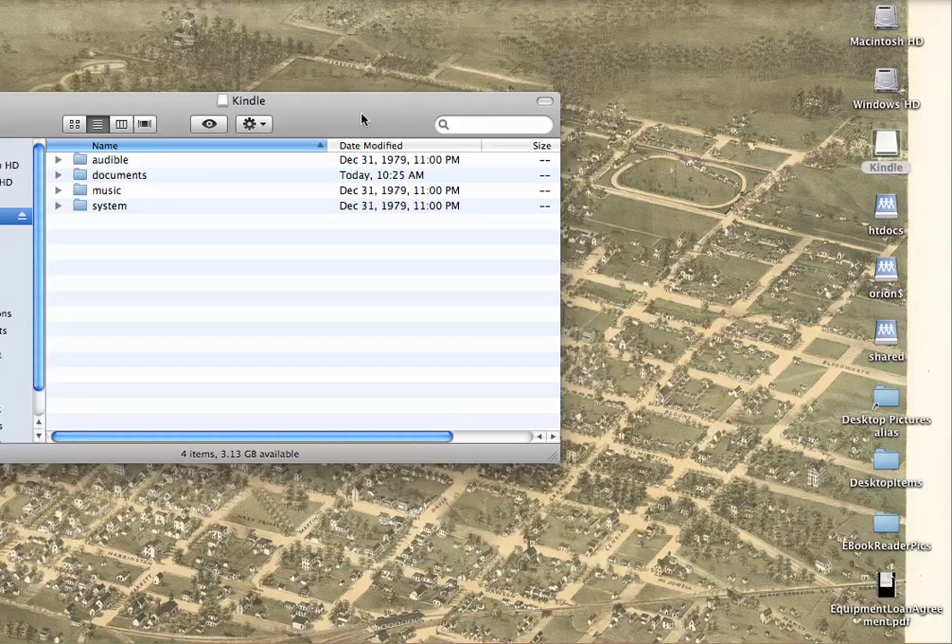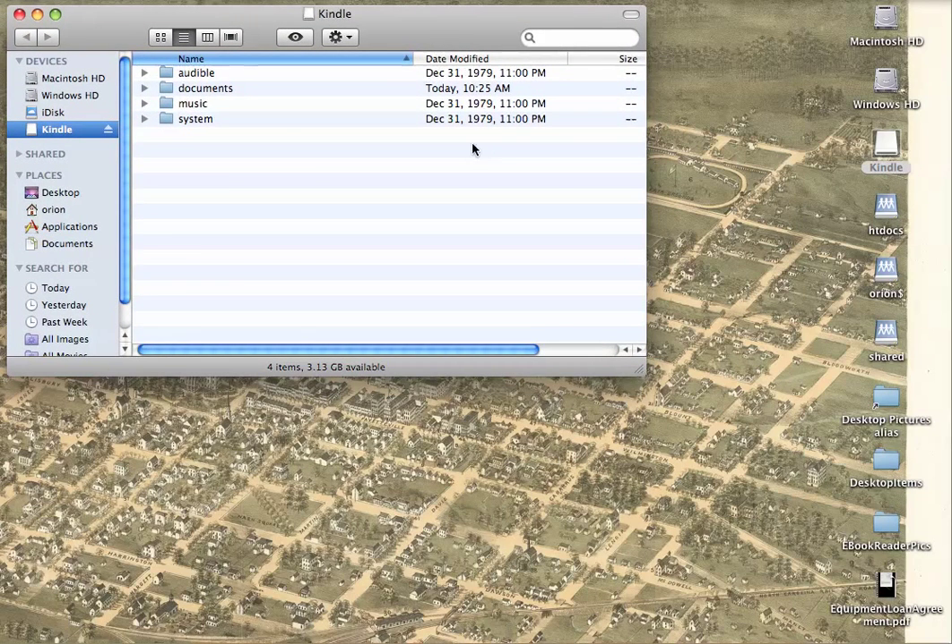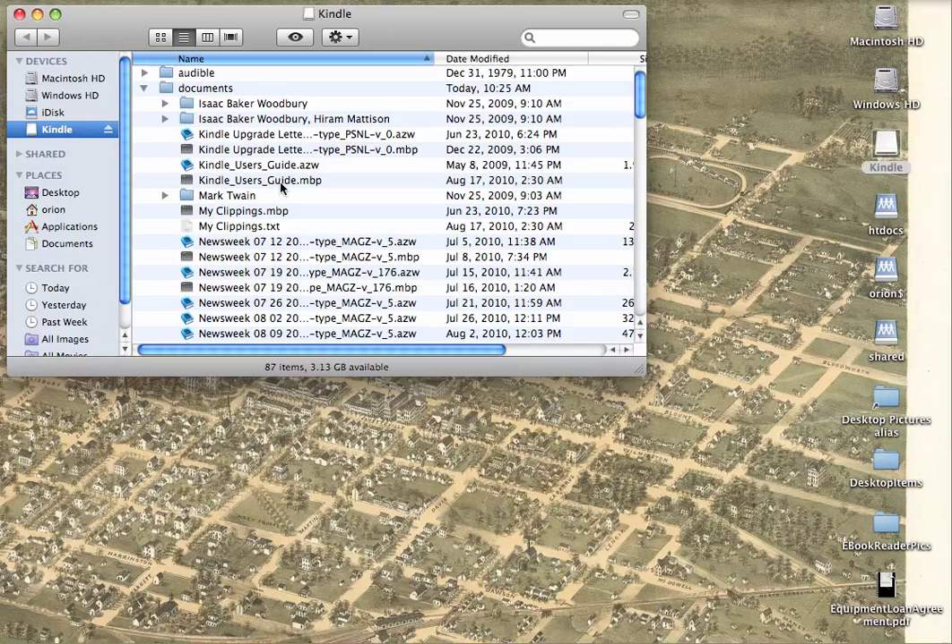Double click on it and you will see it appears as a folder with the documents folder. In there you will see all the various documents that are on this Kindle.